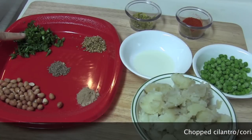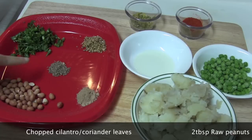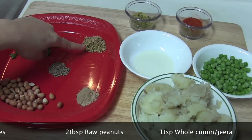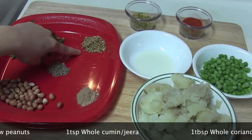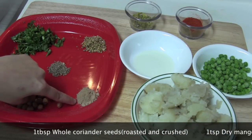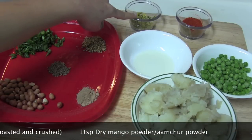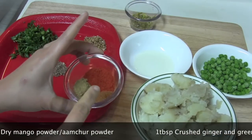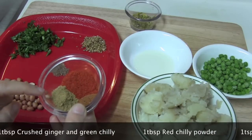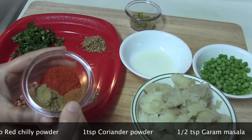For the filling, I have taken a handful of chopped cilantro or coriander leaf, two tablespoons of raw peanuts, one teaspoon of whole cumin, one tablespoon of coriander seeds which I have roasted and crushed, one teaspoon of amchur powder or dry mango powder, one tablespoon of crushed ginger and green chili, one tablespoon of red chili powder, one teaspoon of coriander powder, and half a teaspoon of garam masala.